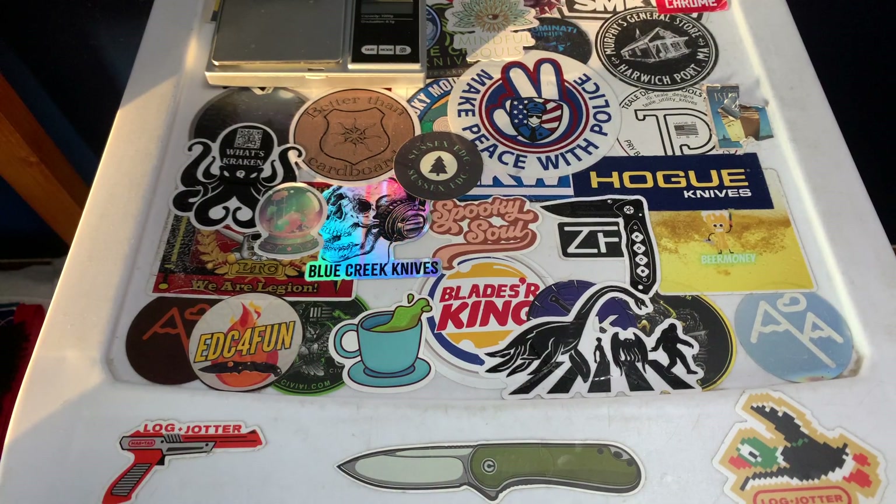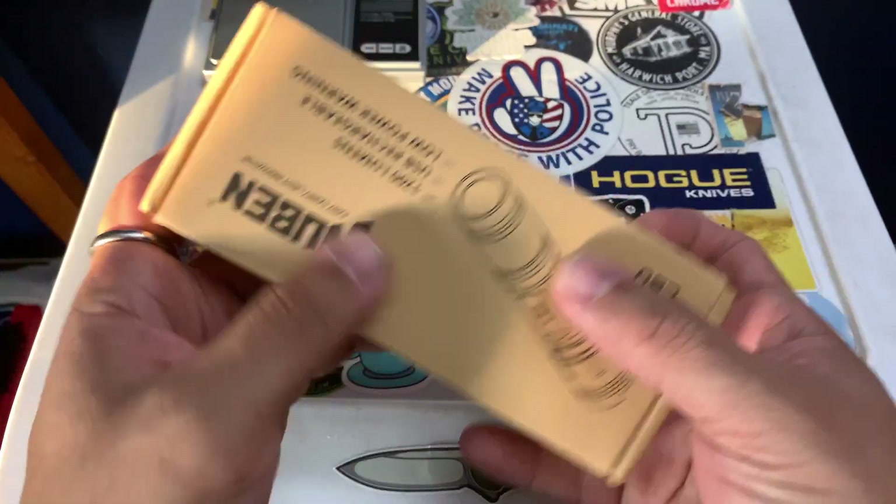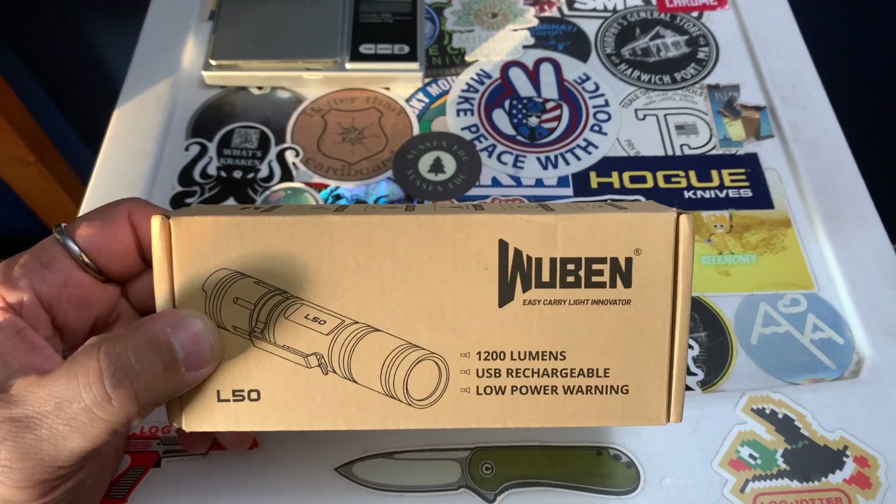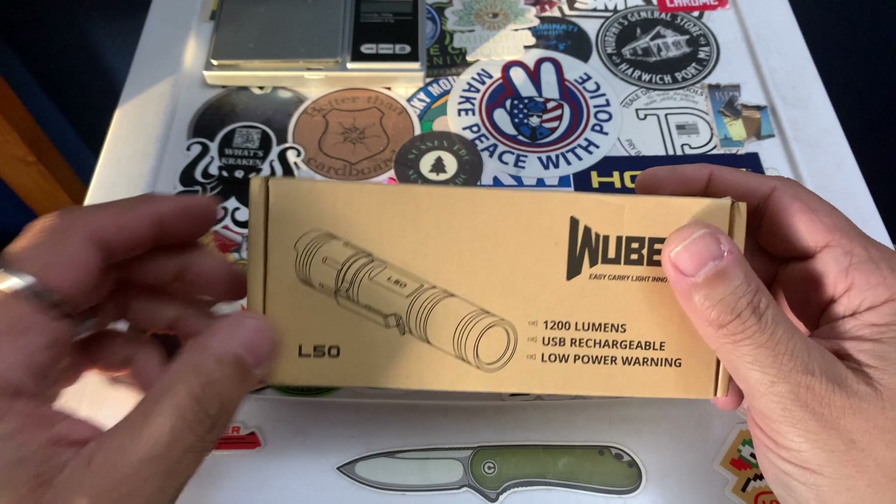So I just want to come on here and go over an item sent to me by Wubin. Shout out to Wubin and shout out to Daria, who is my representative. I appreciate you sending this over to me.